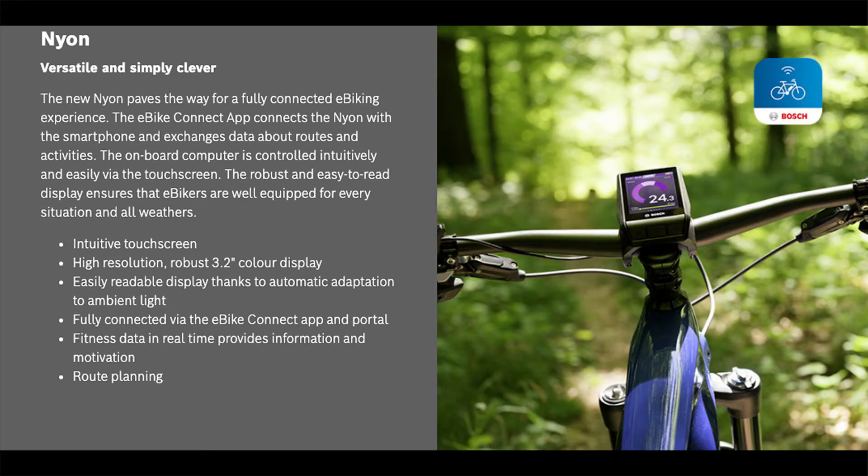The bike we've got here comes with the Nyon display, which is for off-road exploring and fitness. The fitness capabilities are the same as the Kioxx, but it's also got navigation that saves addresses and recently visited maps, plus place markers to find your way back to a spot when you're riding trails.